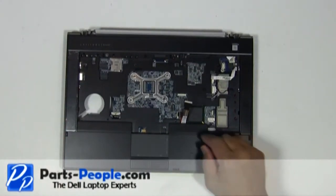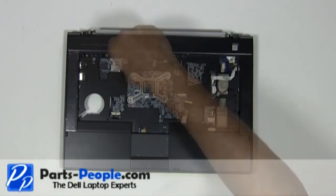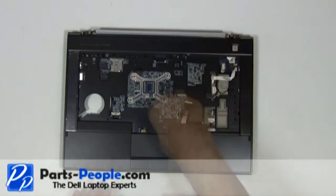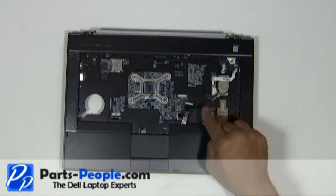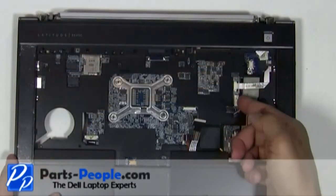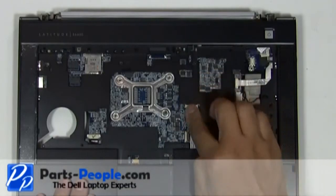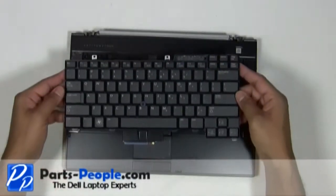Replace the four screws to hold down the touchpad palm rest to the bottom base assembly. Connect and plug in the four palm rest cables. Place the keyboard onto the laptop.